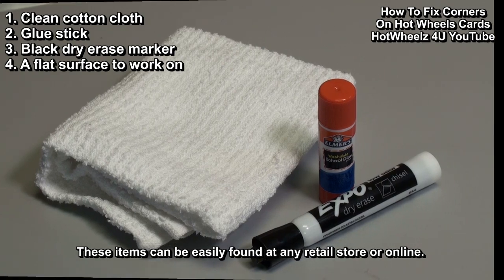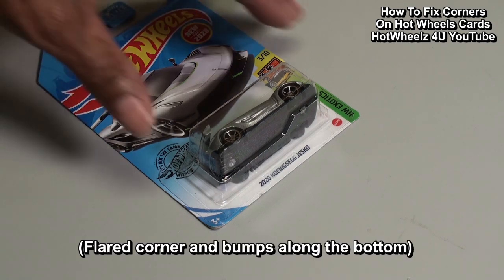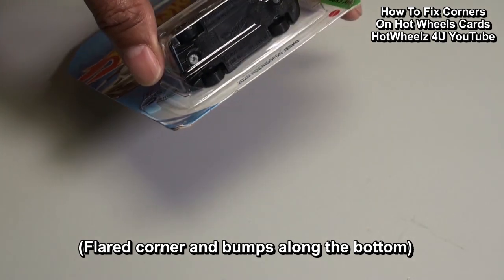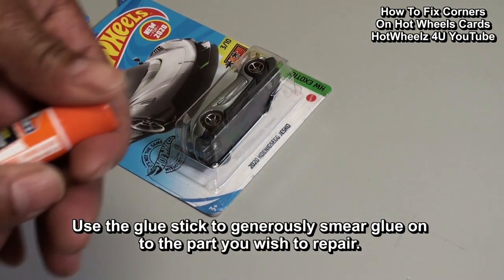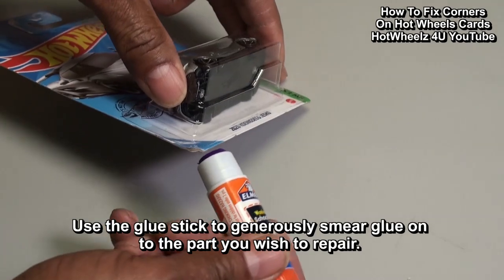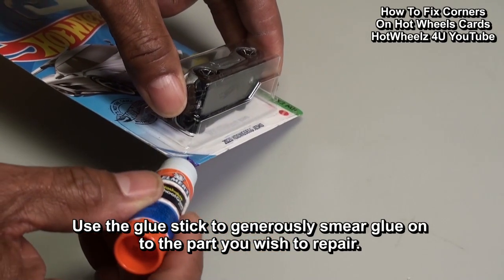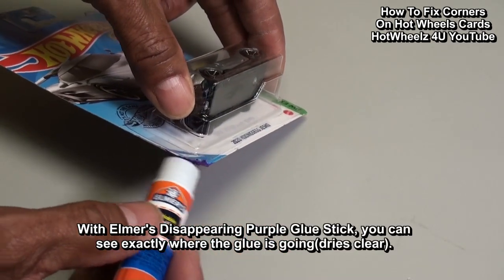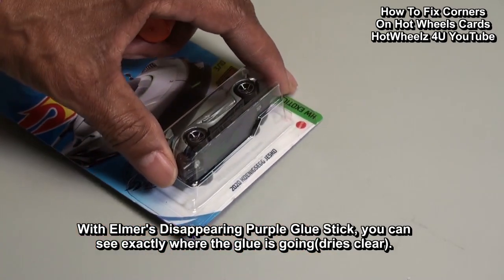Let's start with this card — this one has a flared corner and some bumps along the bottom. We will take the glue stick and generously smear it along the part we want to repair. I like Elmer's disappearing purple glue stick because you can see exactly where you have put glue on the card. This glue dries clear.